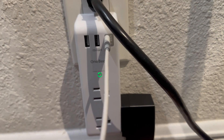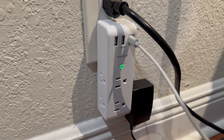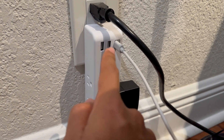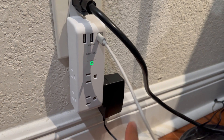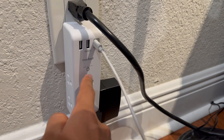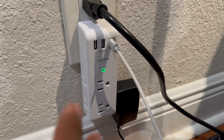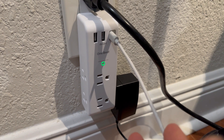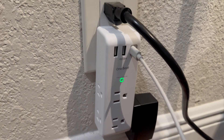You can see here I have it plugged into my wall and I've already got some things plugged into it. This is my Wi-Fi router, and this is a USB-C charger that's actually charging my Quest. This is great because you can see it is protecting from any surges. A couple of times I've had a surge that actually destroyed my Wi-Fi router, so this is actually perfect. Very happy with this.